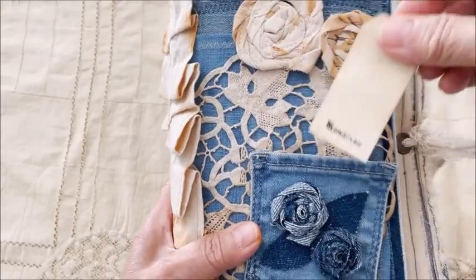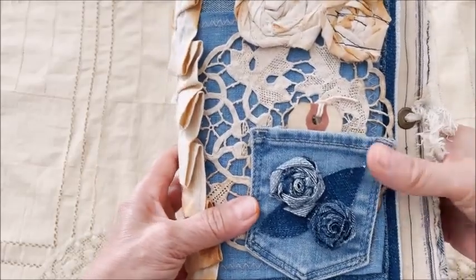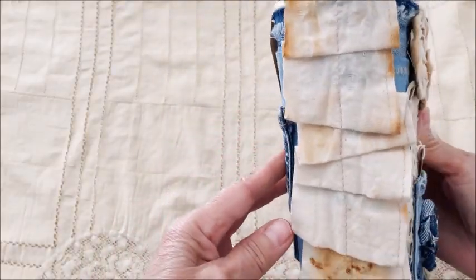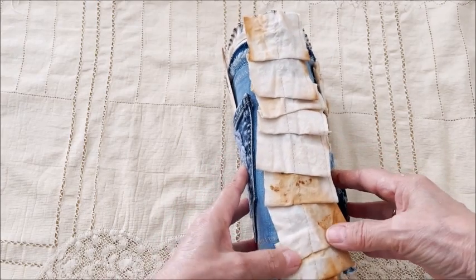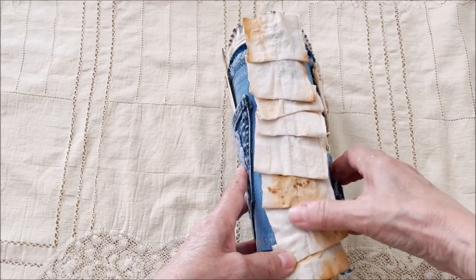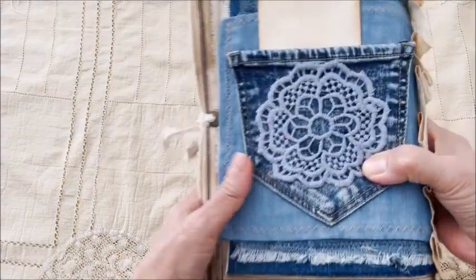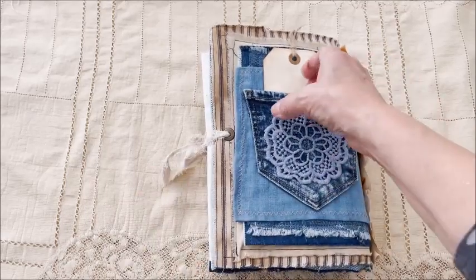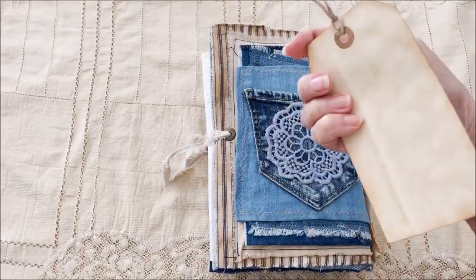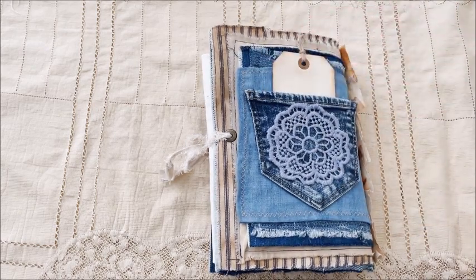Inside the pocket is a little tag that you could use for a gift card if you wish. On the spine is a ruffle that's been dyed with a rusty solution. And then the back has another pocket with another large tag.